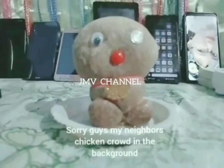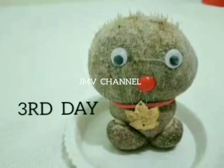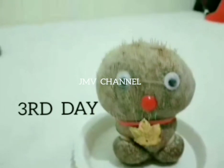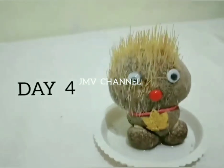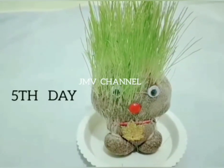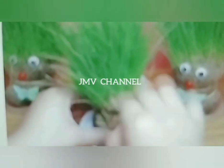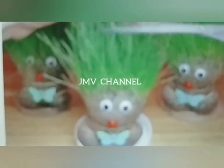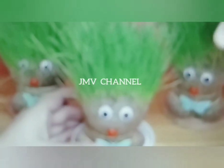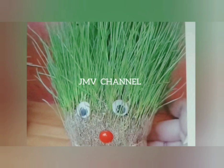This is the third day of waiting — the stuffed toy now has hair grains sprouting on its head. And now this is the fifth and final day! You can push the hair away from the face and trim it. You can even put a hair clip on it. That's how I take care of it — thank you so much guys for watching, bye!